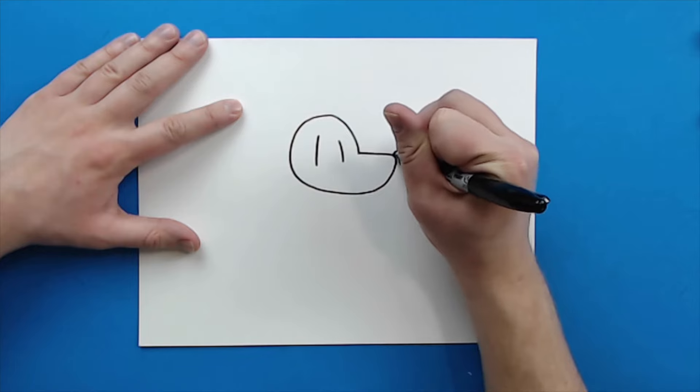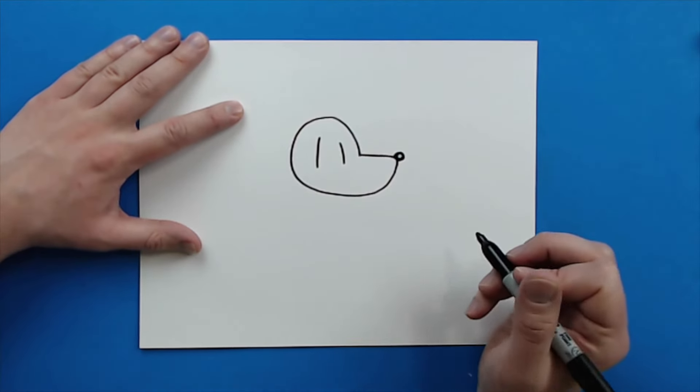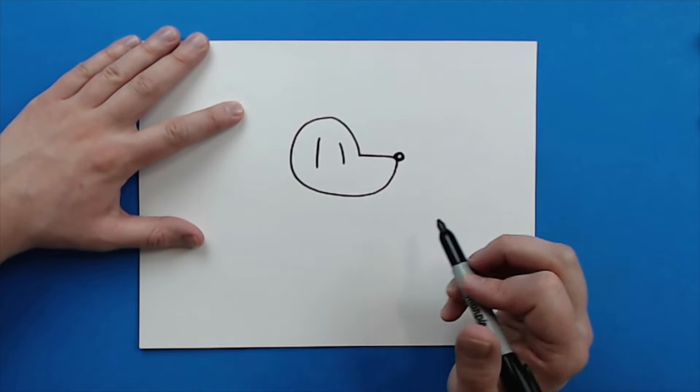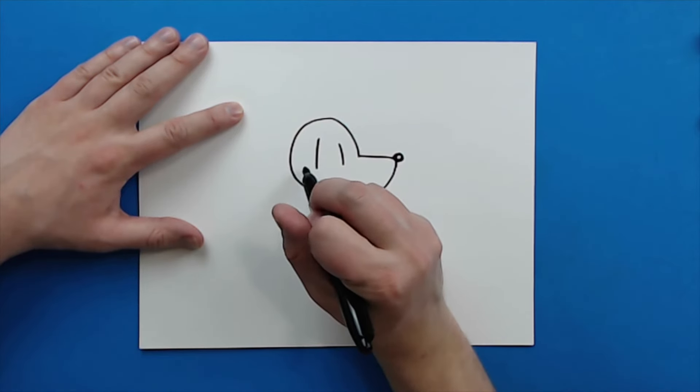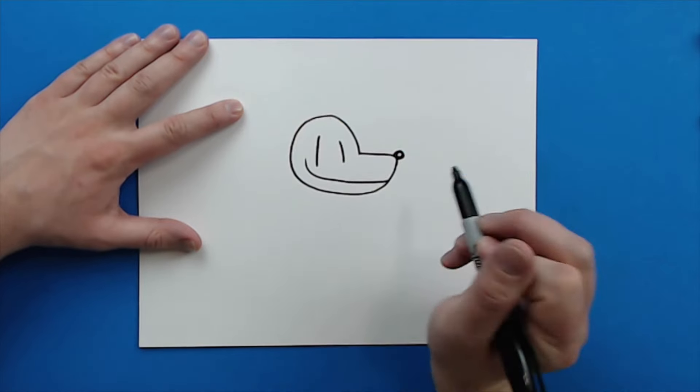Then at the end here, I'm going to draw a little circle and color in most of it, just leaving a little part of it white. Now starting here, I'm going to make a line that's just going to kind of curve down, going right to here for his mouth.